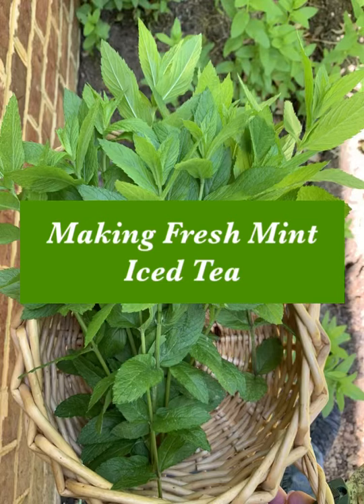I'm going to show you how to make fresh mint iced tea. This stuff is delicious and it really doesn't take any time at all — just a little effort and you will have something really yummy to drink in your fridge.